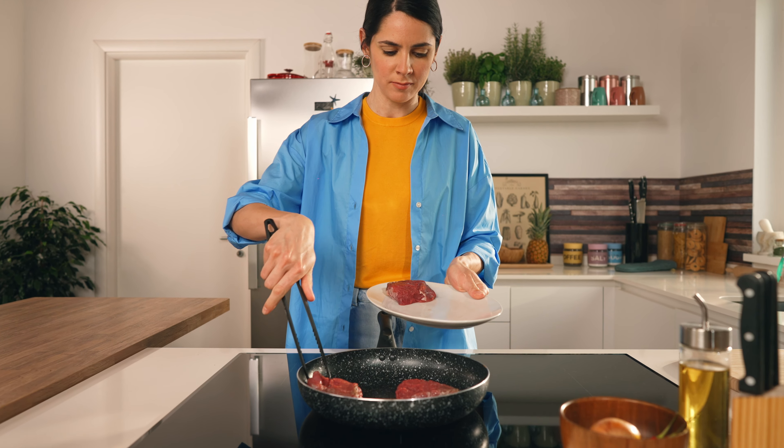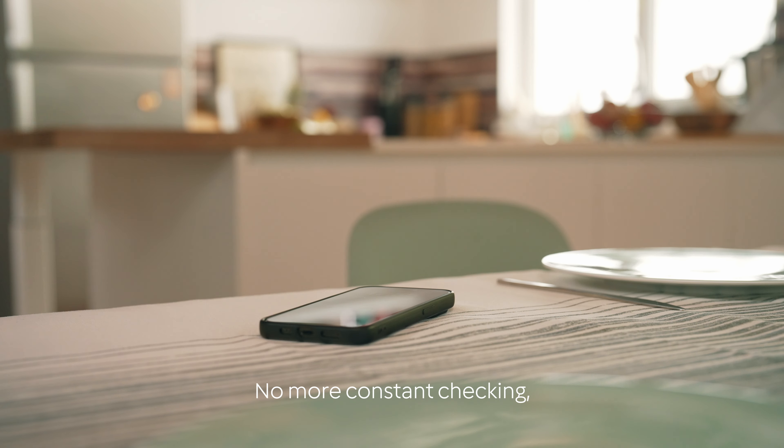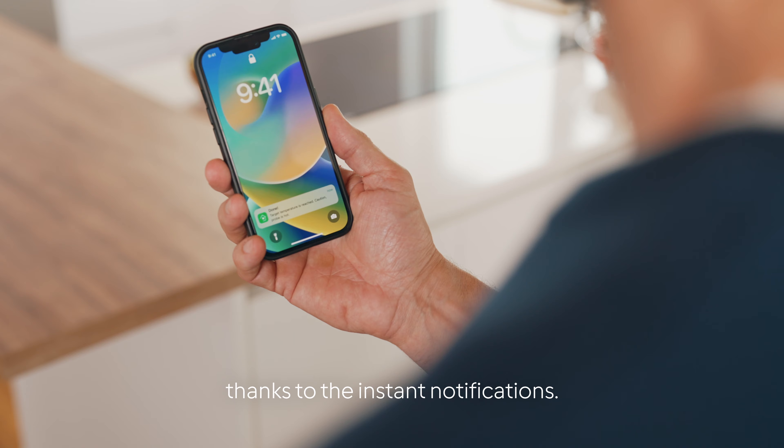Ready for steak? Rare? Medium? Done? As you wish — to the degree. No more constant checking, thanks to the instant notifications.